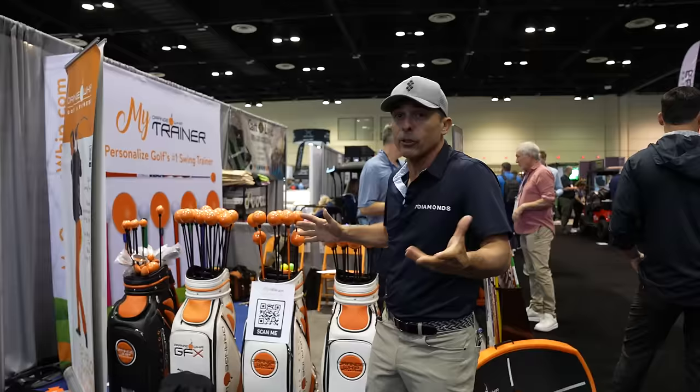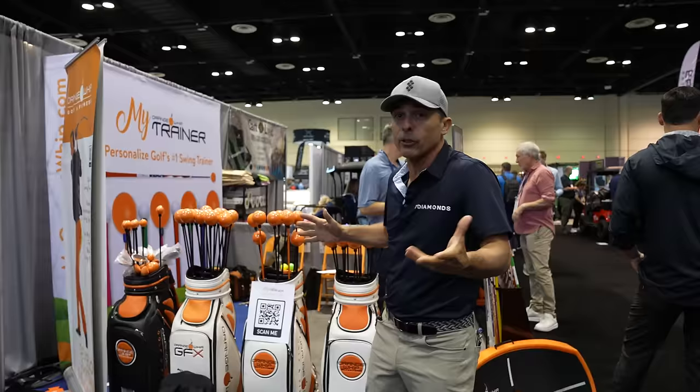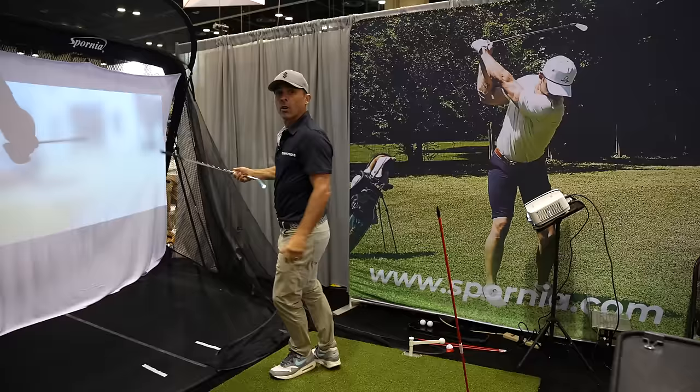We're at Orange Whip. Most everything they have is just over $100 — great products, but too expensive for this video. However, they do have this one at $99: the Light Speed Orange Whip. It's for swing speed training, and you can also work on building up your forearm strength. This is cool.